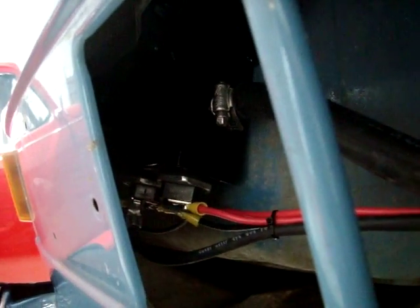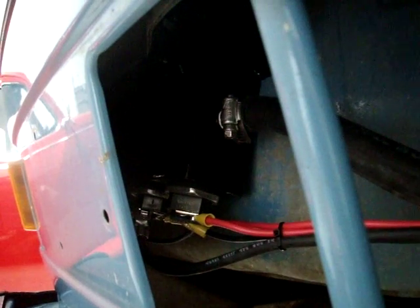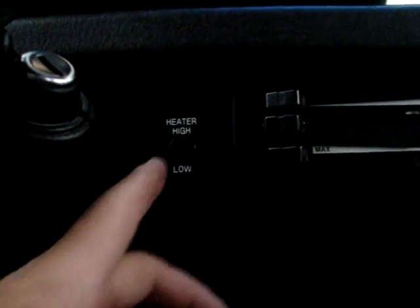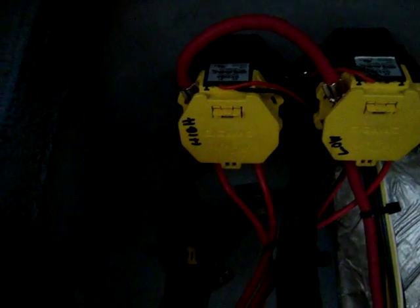We have two elements in the heating reservoir and we activate them individually. We flip the dash switch, one element comes on, heats the water in the reservoir, and it's pumped through the reservoir and through the stock heater core behind the dash. There is another switch in the dash to turn on the second heating coil — that's the heater high-low switch. When we switch that on high, it activates the second relay or contactor, which provides power to the second heating element. So that allows us to have a high and low on the heater.